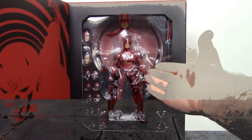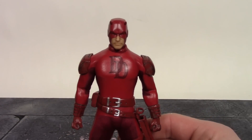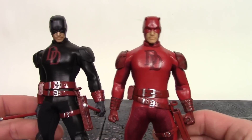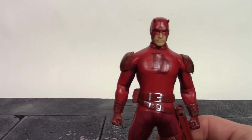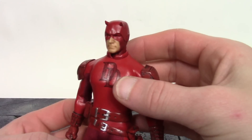Taking a closer detailed look, Mezco did an outstanding job with this red suit Daredevil. I do like it more than the Shadowland Daredevil — they just did an excellent job with it. It is the same exact figure, just red instead of black and red. Mezco is really killing it with this One:12 line.